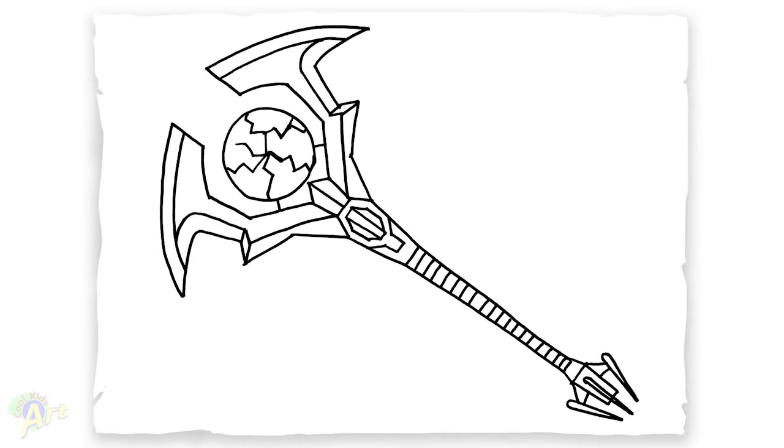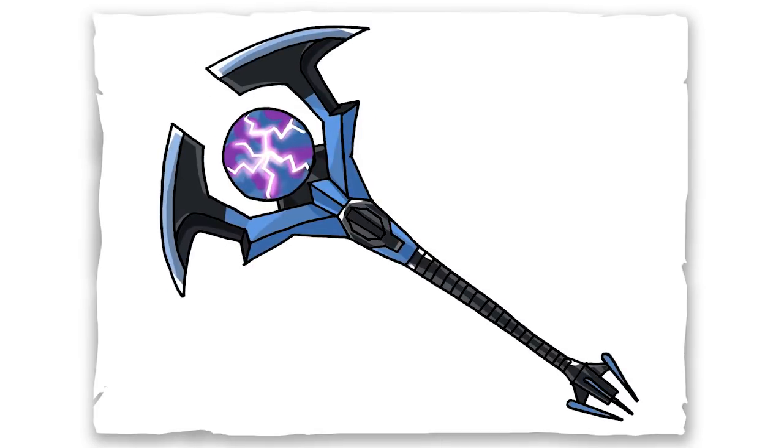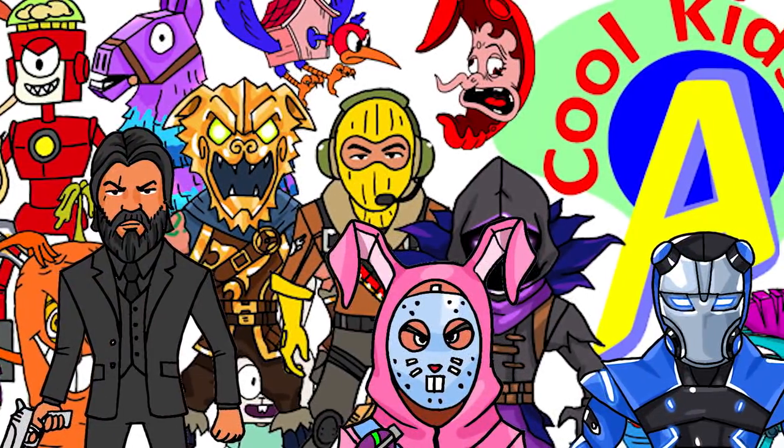And that is it for this Oracle Axe. Hope you guys like the way it turned out. And if you do, please do give me a thumbs up, and I will see you next time.